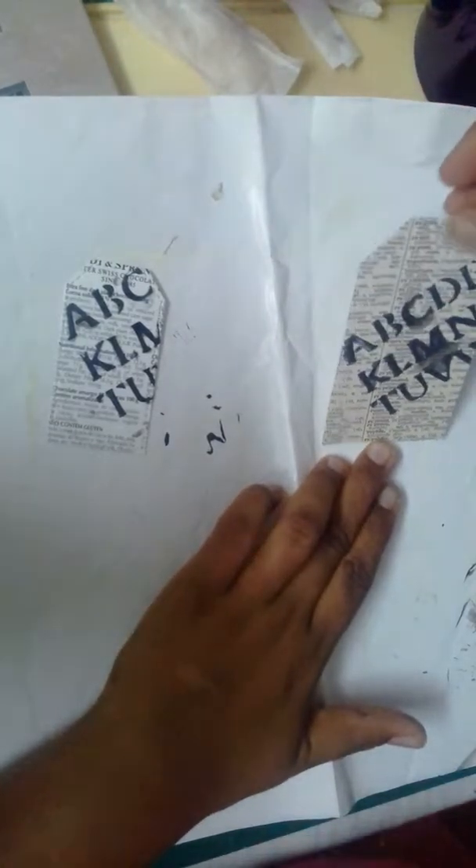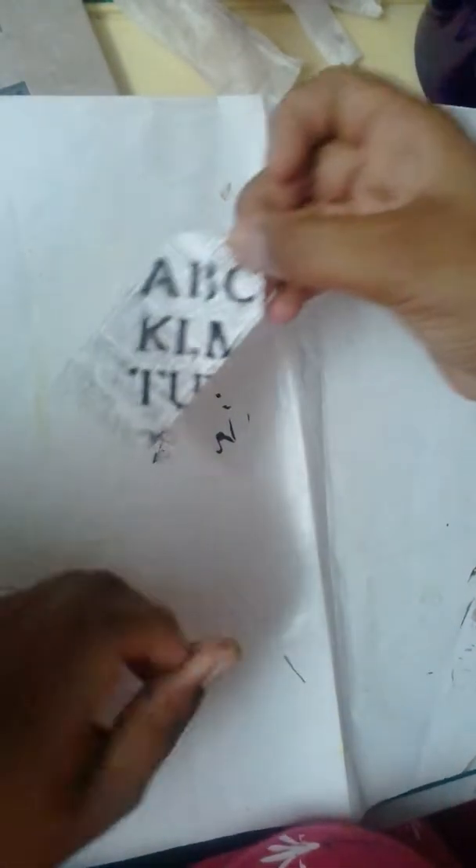That's my sharing for stencil today. I shall do another work later on. Thank you, thank you for watching. Have a nice time. Bye!